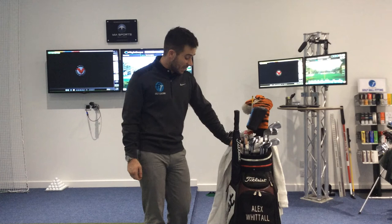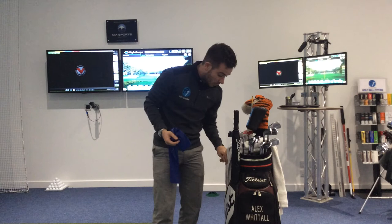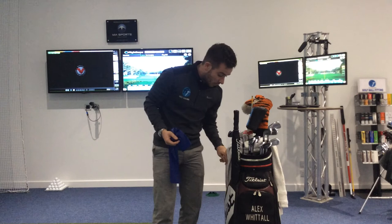I use a Pro V1 standard golf ball, not the X, just due to my club head speed. A couple of other things you may not normally use: I've got a couple of skewers with a string, which are used for putting — just to put a line in the green to putt with. And some people may not have seen these, but TheraBands, which are just like a big elastic band, used for warming up and stopping injuries.